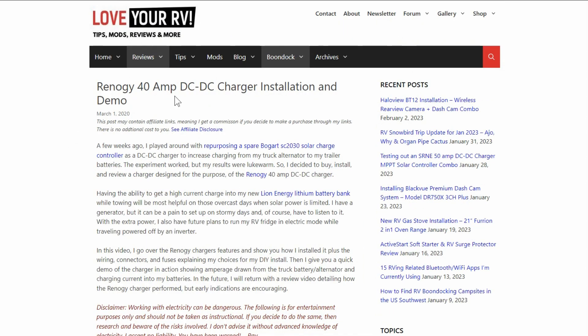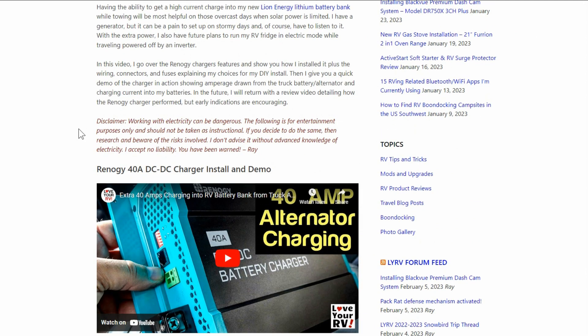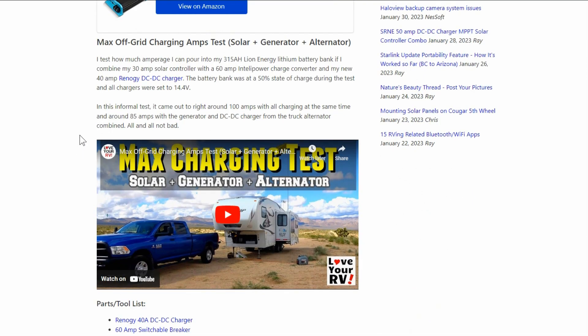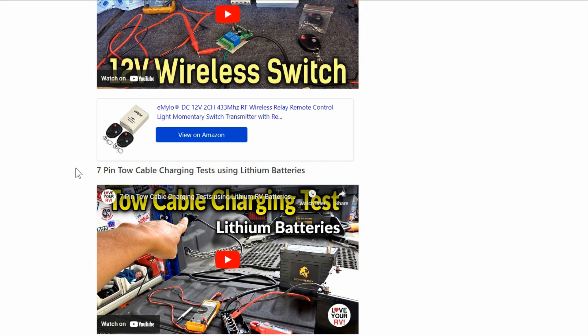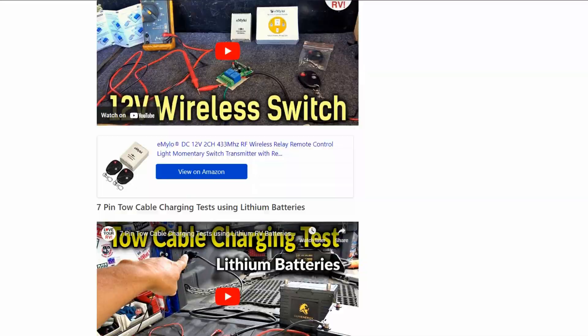I had this Renogy 40 amp DC to DC charger in there — you can see I installed it March 2020. It's been fine, charged well, no problems. I'll link back to the installation video, which is quite in-depth, and also covered some off-grid testing with the generator, alternator, and solar. In May I added a wireless switch, which is nice because from the cab I could turn it on and off. I also did some comparisons with tow cable charging with lithium batteries.